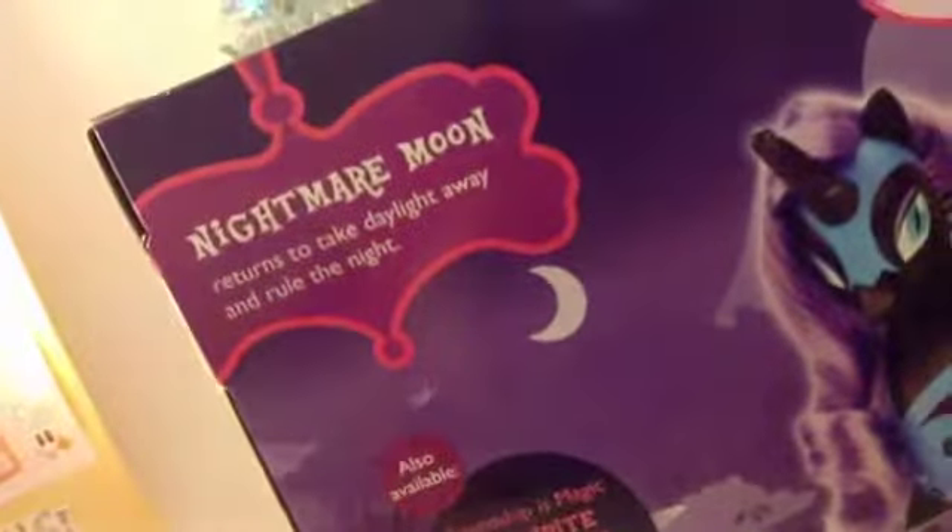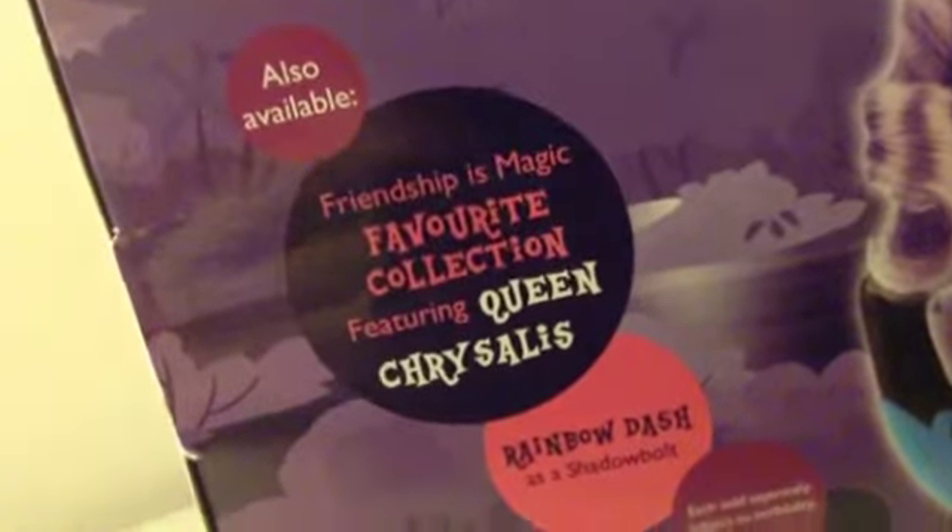So that's the front of the box where it says talks and wings light up, and then it says my pony and just needs batteries and stuff like that. This is the back of the box and she's looking really fancy here. Up here it says Nightmare Moon returns to take daylight away. And this says also available Friendship is Magic Favorites Collection featuring Queen Chrysalis, Rainbow Dash as a Shadowbolt, each sold separately, subject to availability. And then it goes Bonnie Togs - best things.